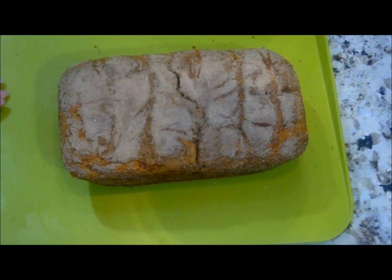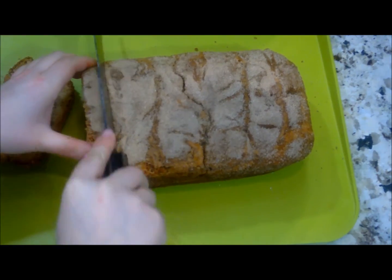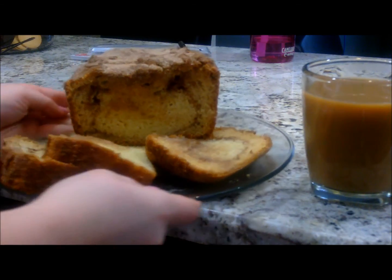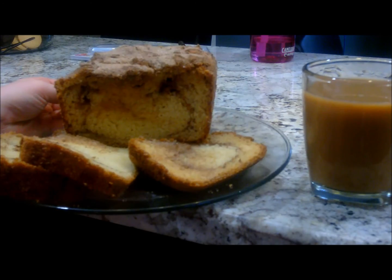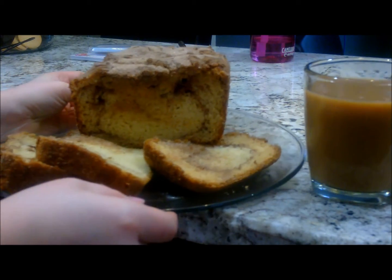Let's take a look inside this bread. This bread is perfect with a little bit of butter and with your favorite coffee. I love having this in the morning or as a little treat.